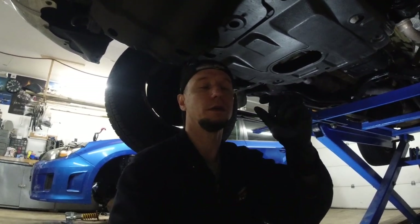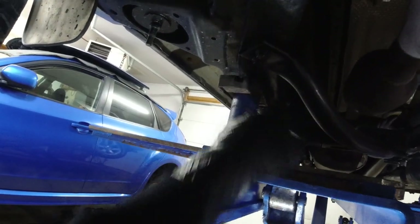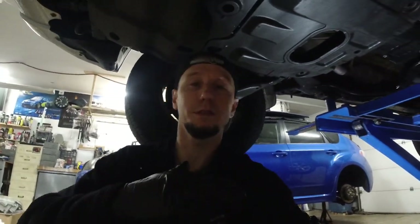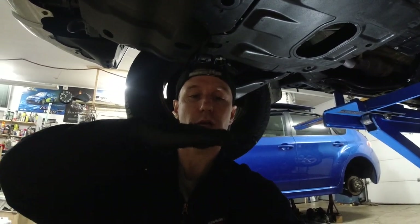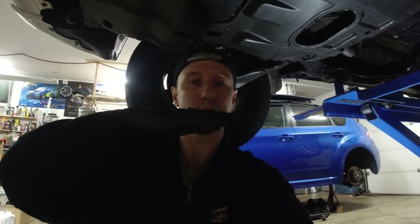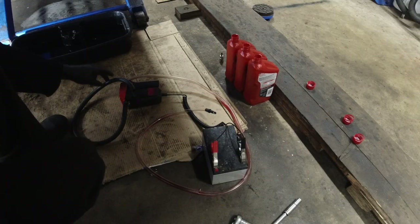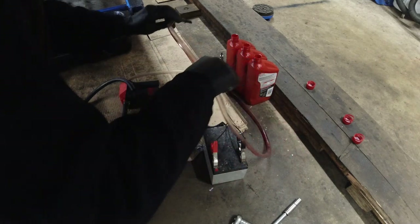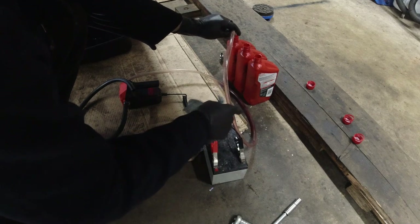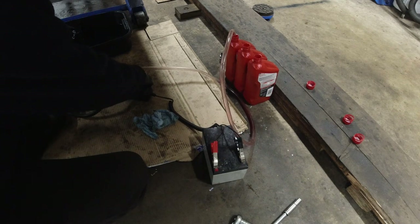You can get away with about a half-inch of difference. I have the car sitting as it would on its wheels, not going by the frame angle. I've got a pump hooked up to the battery — I mostly use this for transmission fluid. I'm going to run some fluid through the pump first to clear out any old fluid from a previous service.